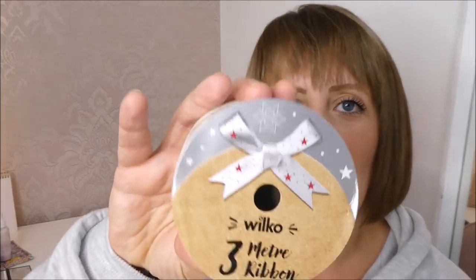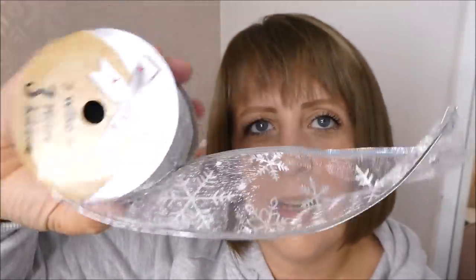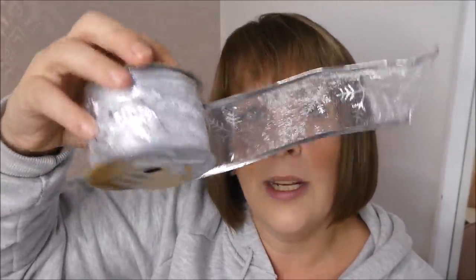I picked up some new ribbon for my tree. This is a 3-metre one and I think this was either £1 or £1.50. I'm going to open it and show you — it is a wired one, which is great when you're wanting to bend them and put them on your tree. You can use these as gift wrap as well. This is really pretty. I love the fact that it's got a little bit of sparkle in there — when the tree lights catch it, it would look so pretty.